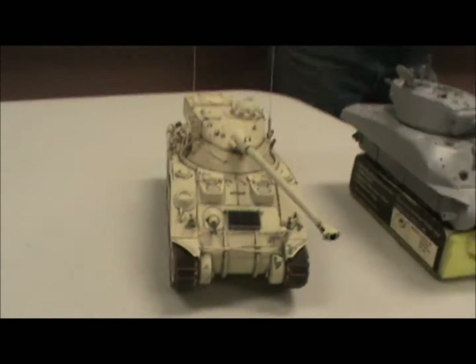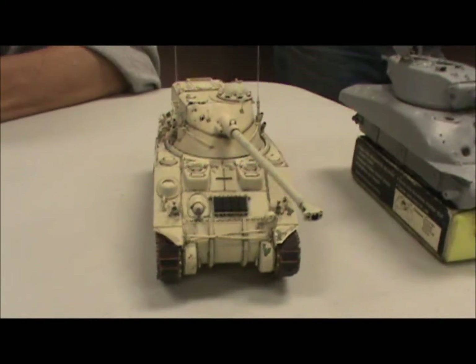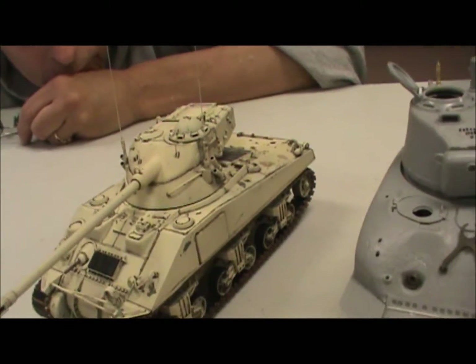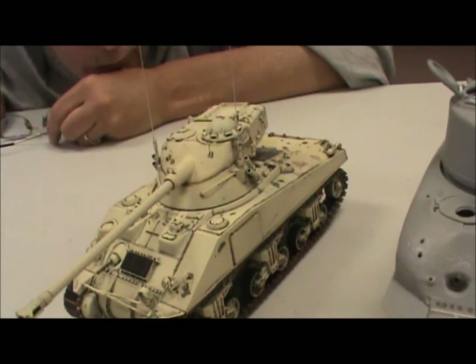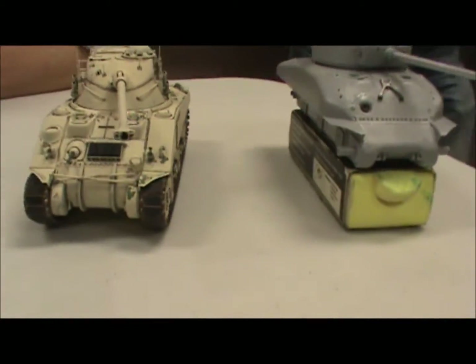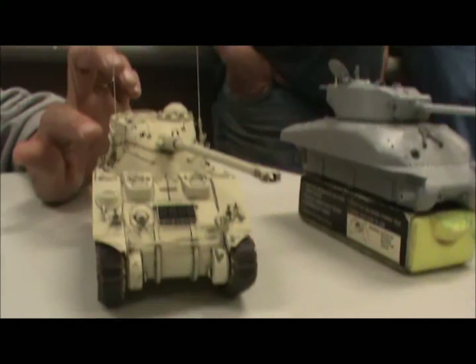The tan-colored one is almost finished — the M4A4, A2, FL-10 hybrid, whatever you want to call it. For basic finishing, I've got to put the headlights on and then I can legitimately call it done, but I'm also going to put stowage on it. It should be done next time you guys see it at the meeting.